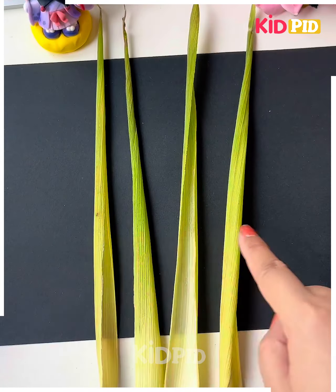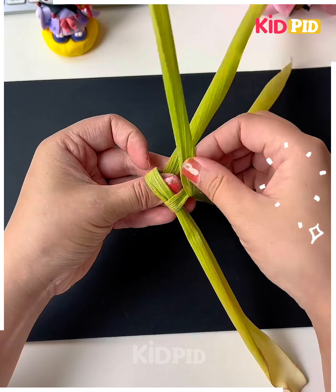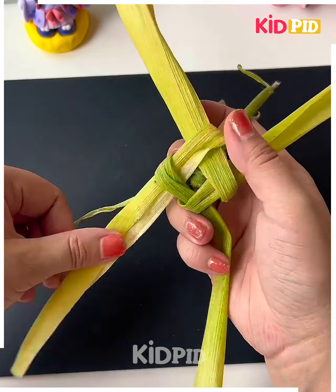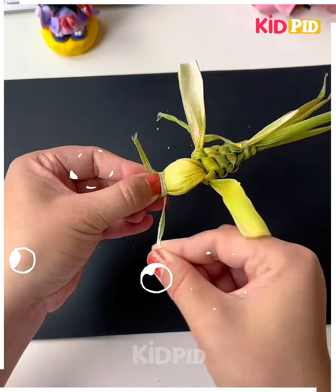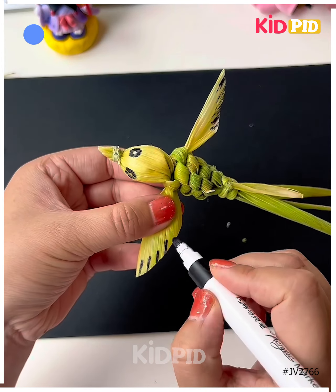So we're going to take this corn husk — you can also use any green leaf in place of this. Now tear it into four parts and then start tying knots one after another. After this we're going to put a small cotton or tissue paper, make a ball and then stuff it inside. Tie a knot, we're going to make a beautiful bird here. Make the wings, paste googly eyes and it's ready.